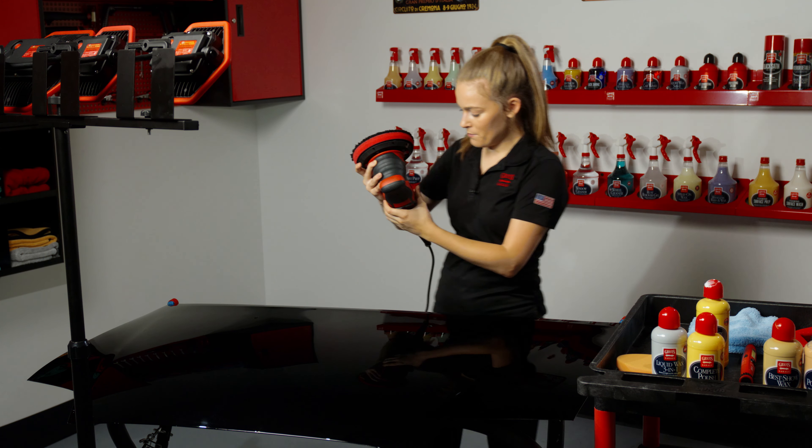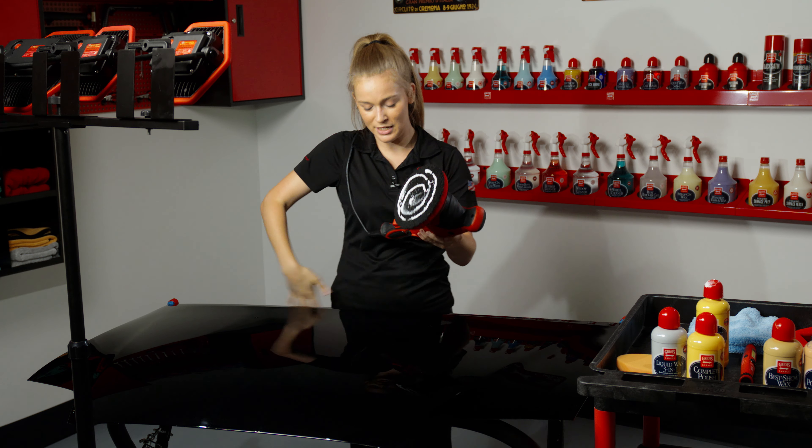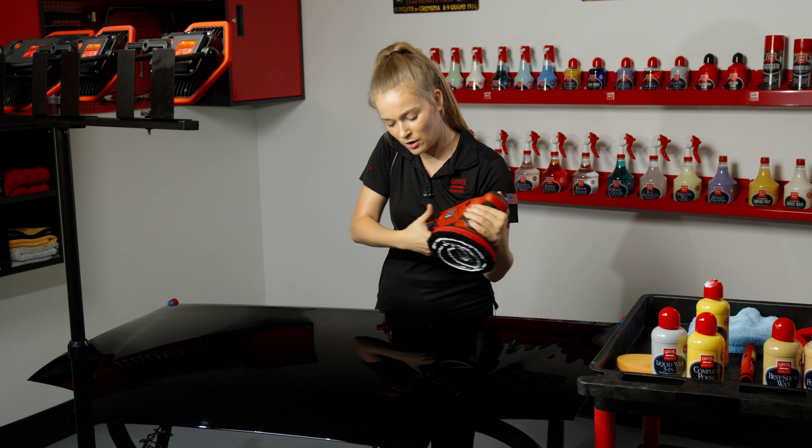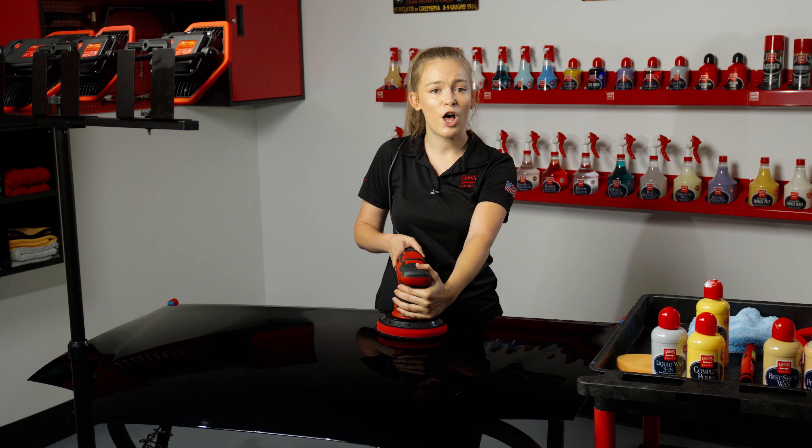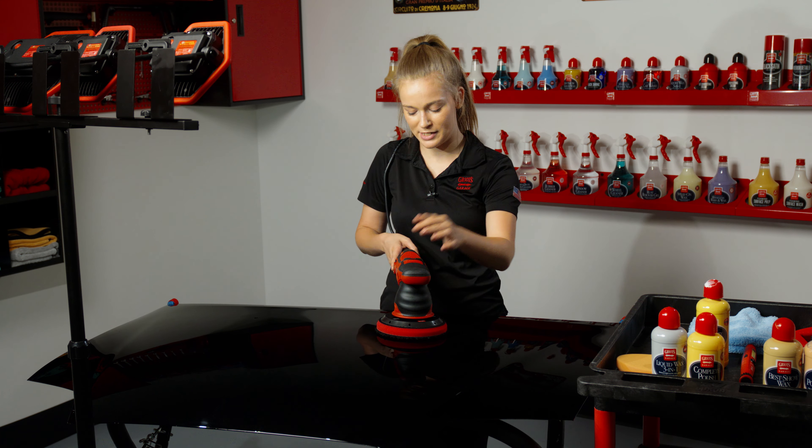Then I'm going to drape the cord over my shoulder to ensure that I'm not causing any damage while I'm working, and also put the pad flat against the paint before I turn the machine on — this is going to help ensure that I'm not flinging product and causing a bigger mess to clean up.